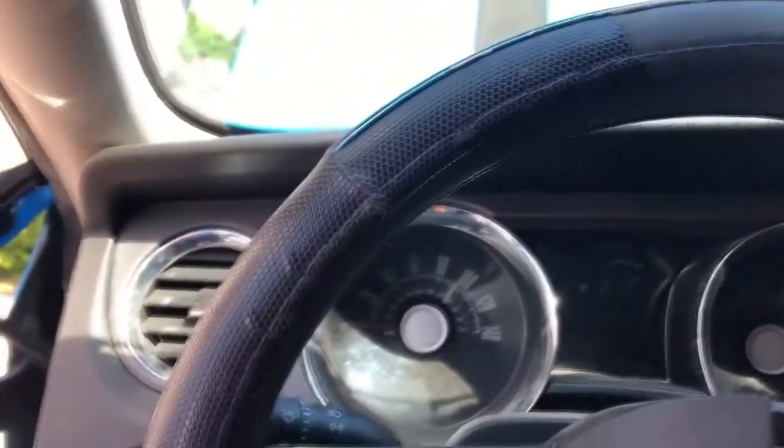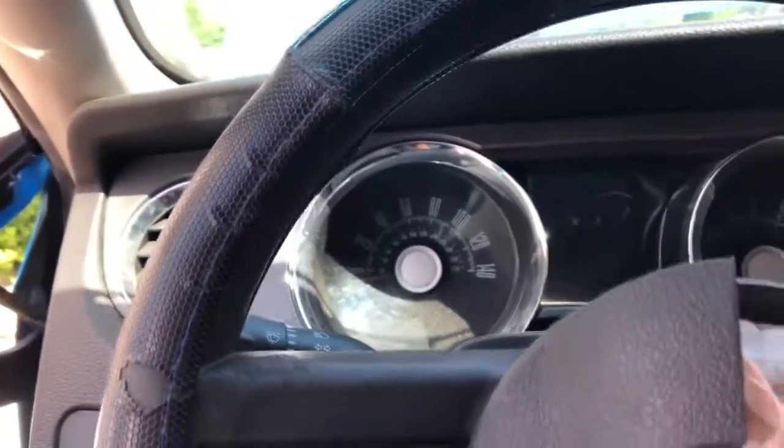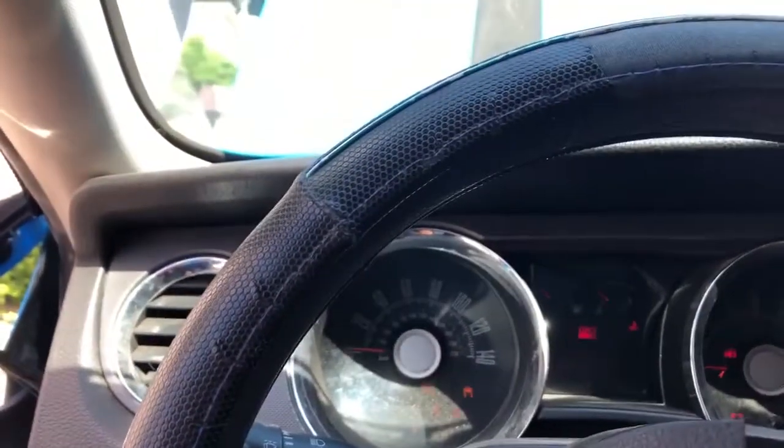Moment of truth — hold on. The tune is completely done! You guys can see the front is already off and everything is installed.